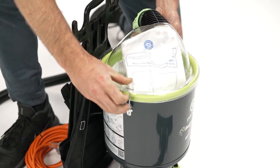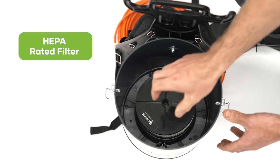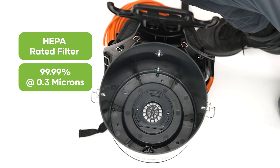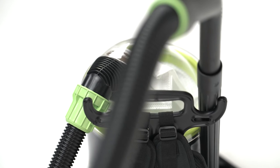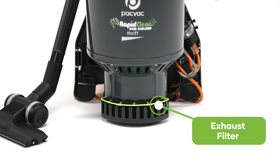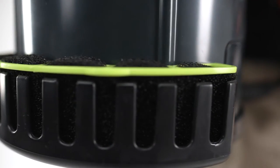The HEPA rated filter provides an efficiency of 99.99% at 0.3 microns for fine dust, delivering high levels of filtration and prolonging the motor life. The exhaust filter provides the final filtration stage for your vacuum, ensuring clean air enters the room.